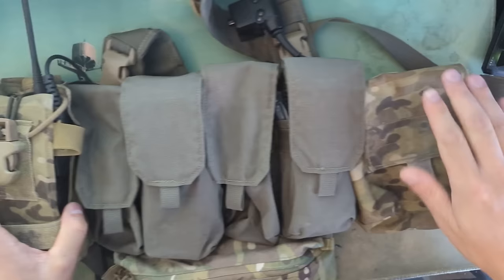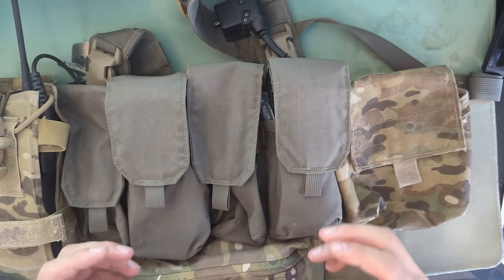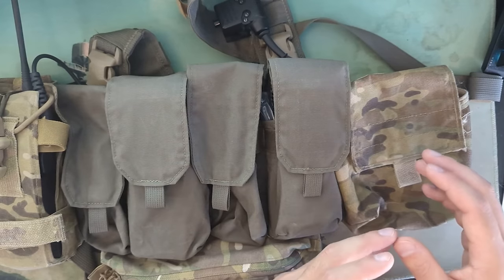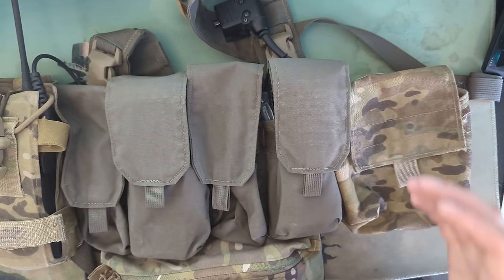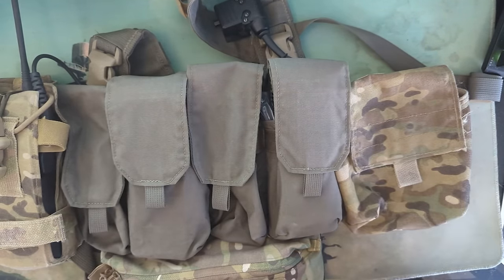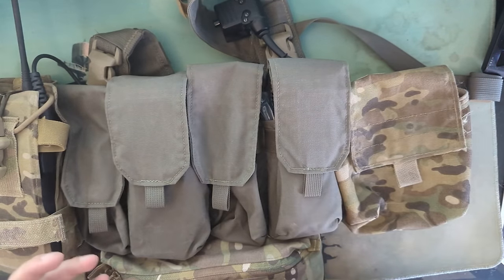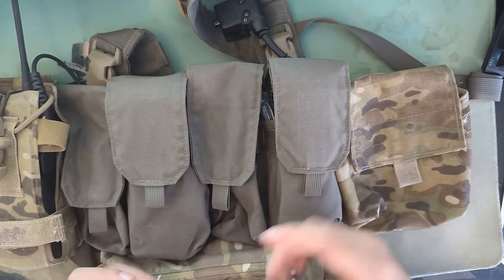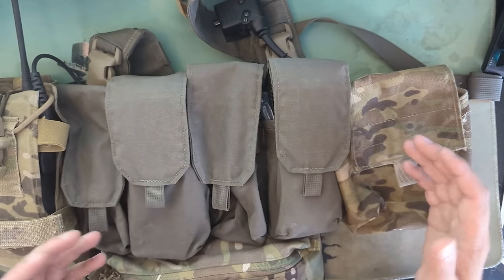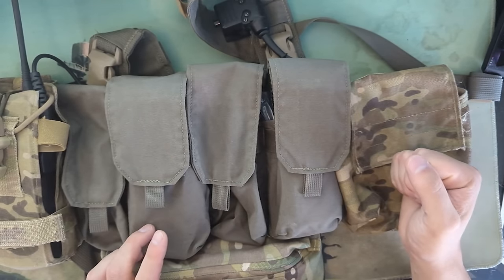On the right, I have a GP pouch that I intentionally run empty, because very often I'll need specific things for a specific mission, time of year, or whatever. I'd rather leave it empty and fill it with what I need depending on the day. It's also useful because on any outing, stuff just kind of comes out of the backpack but doesn't go back in, and you need to put it somewhere. Or you're using something and don't want to put it away yet. You pick something up, put it in here. It's very convenient and useful to have an empty pouch because more often than not, that empty pouch won't stay empty.